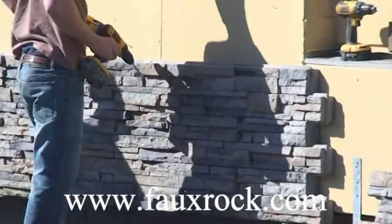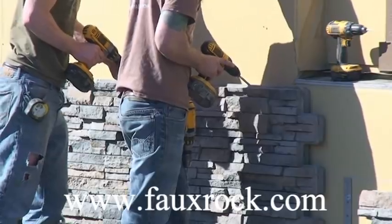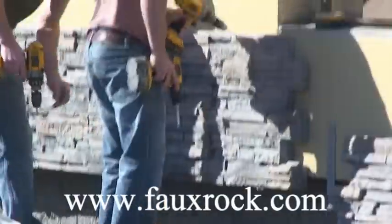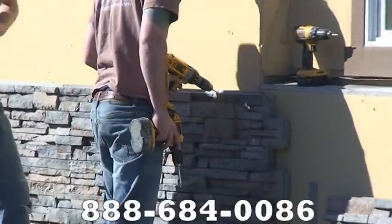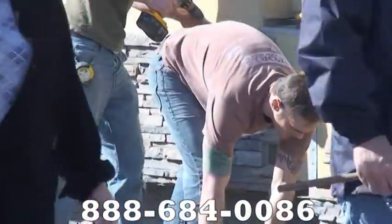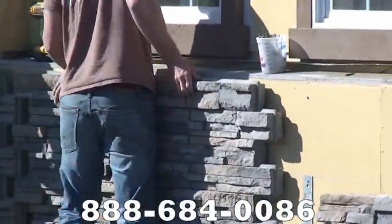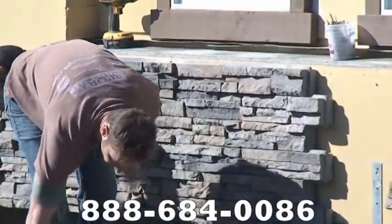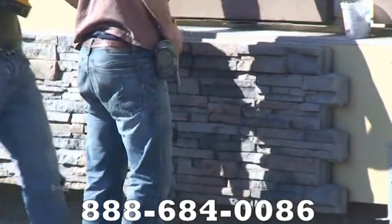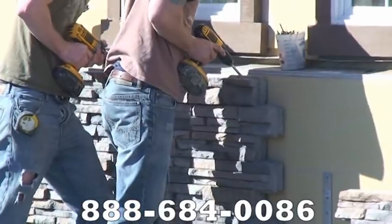We're actually less expensive material-wise than any type of stone that you could find one at a time. And yet the speed in which this stuff goes up, the water intrusion issues that are addressed, the scuff and stain resistance — the list goes on. There's nothing that parallels this particular product. I'm going to apologize for the film here because you see people walking in front of it and the camera goes up and down. I left this unedited so that you could see real time: 88 square feet going on in less than 7 minutes and 45 seconds. I wanted to have a testimony that that was possible.